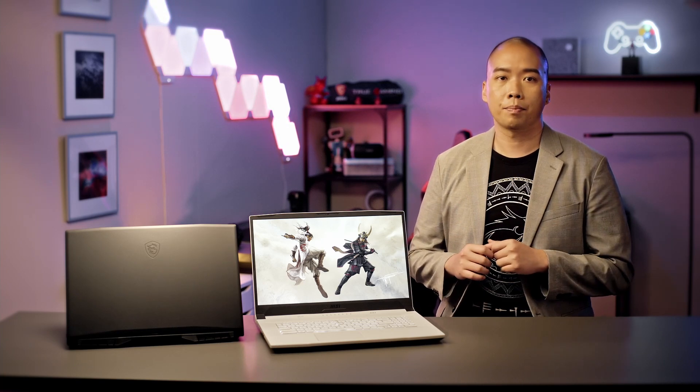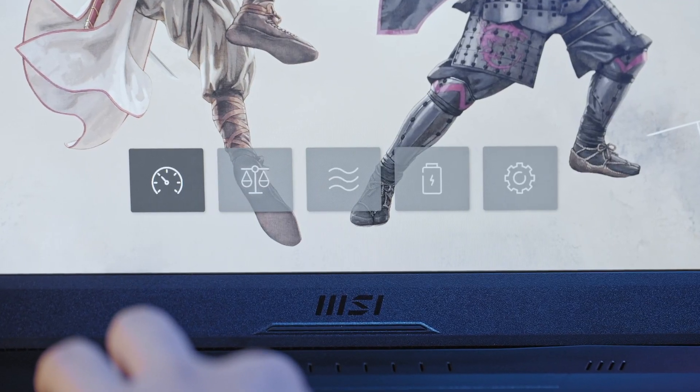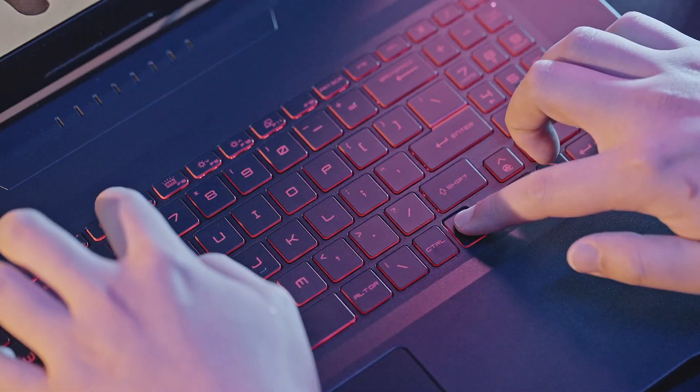Now I'm going to show you how these settings can be applied when you are gaming. We're going to play a famous shooting game, then change the user scenario from silent to extreme performance by pressing the F7 hotkey.